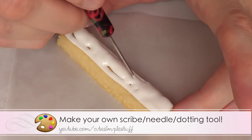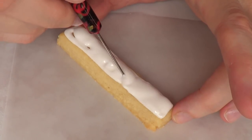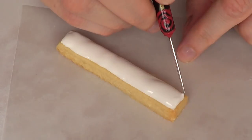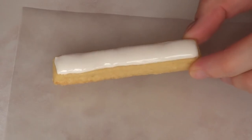The stripe tool is going to make your life a lot easier. It's better than using a toothpick because this one you just have to wash once and then you can reuse it. It helps you smooth your cookie and get rid of any air bubbles that your icing might have.